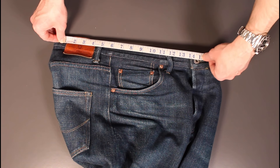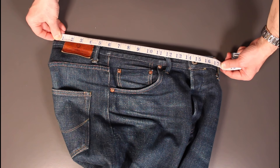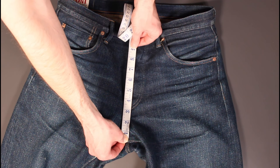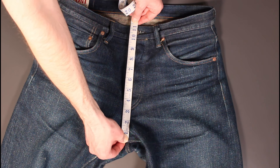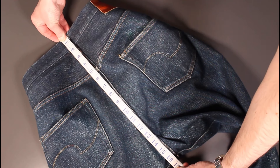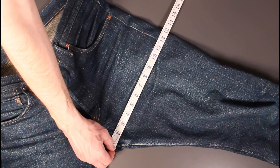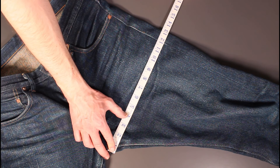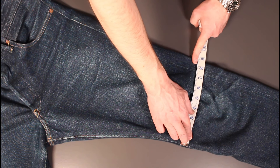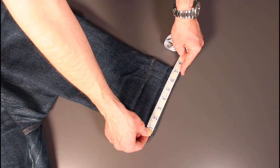One thing I didn't go over earlier — the sizing. These are a 33-inch tag size. The waist with a bit of break-in now is at 35 inches. The front rise — these are high rise — is 11 and a quarter inches. The rear rise is 16 and a half inches. The thigh is 13 inches, going down to the knee measuring 14 inches down. The knee is about 8 and a half inches. At the cuff, we're at 7 inches, and the inseam is 34.